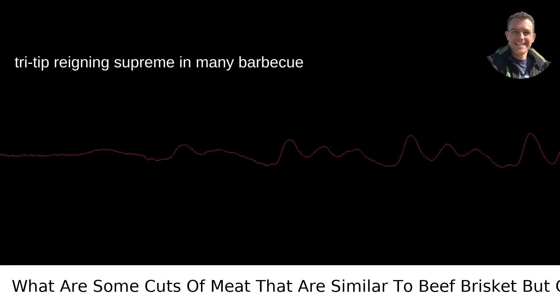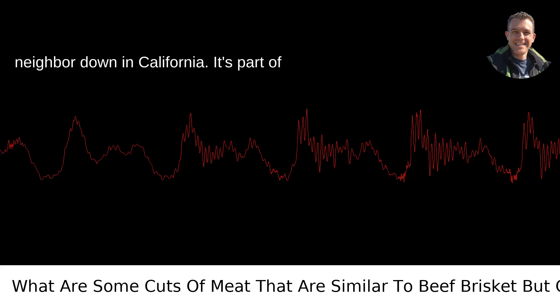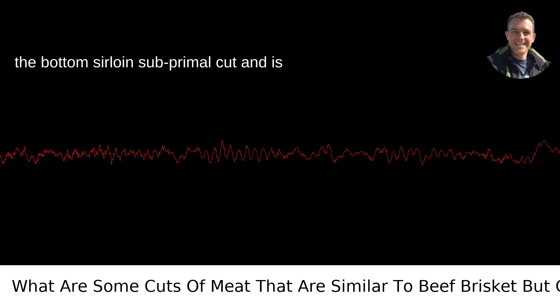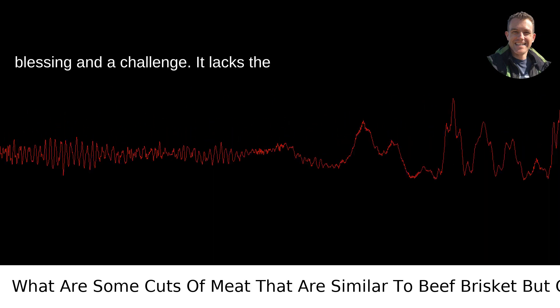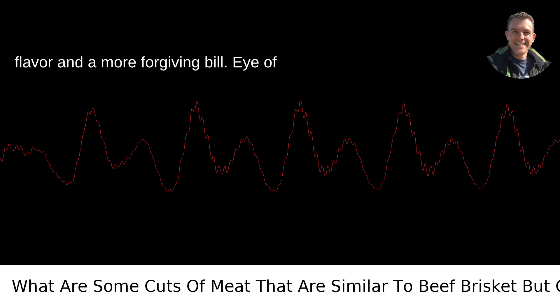Tri-Tip. Venture out west and you'll find Tri-Tip reigning supreme in many barbecue circles, particularly in my coastal neighbor down in California. It's part of the bottom sirloin subprimal cut and is generally leaner than brisket, which means it'll cook faster. This can be both a blessing and a challenge. It lacks the forgiveness of a fatty brisket, but if done right, you'll have a robust beef flavor and a more forgiving bill.